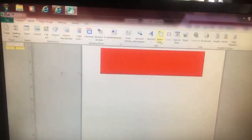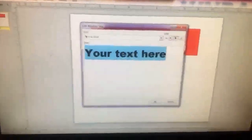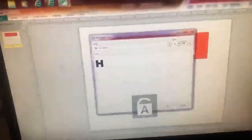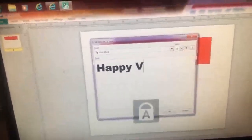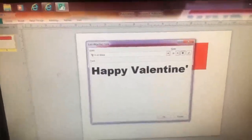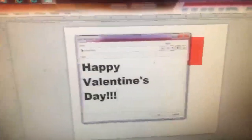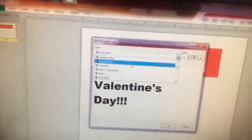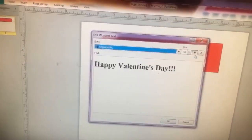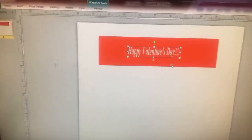Now that I have my water bottle I'm going to start designing it. Go back up to insert, word art. Choose whatever writing style that you like. I'm going to do something simple like Happy Valentine's Day. You can change the font, the size, make it bold or italic. Then just move it in like this.